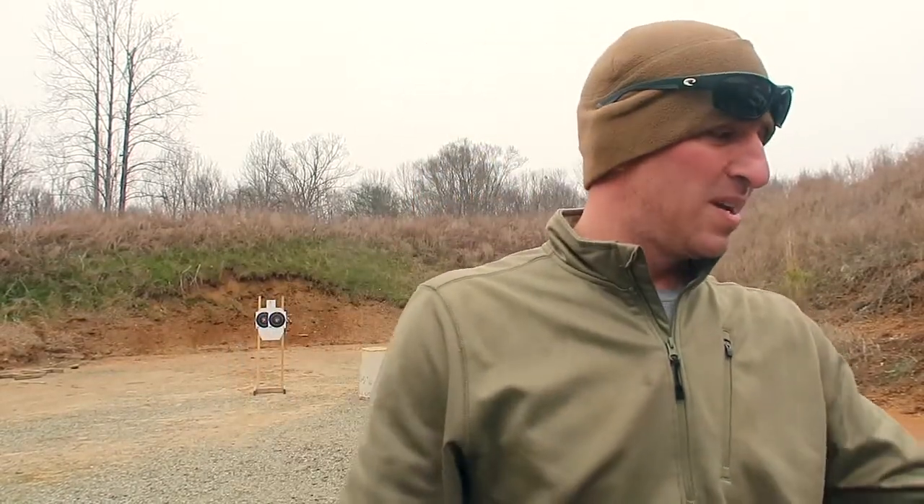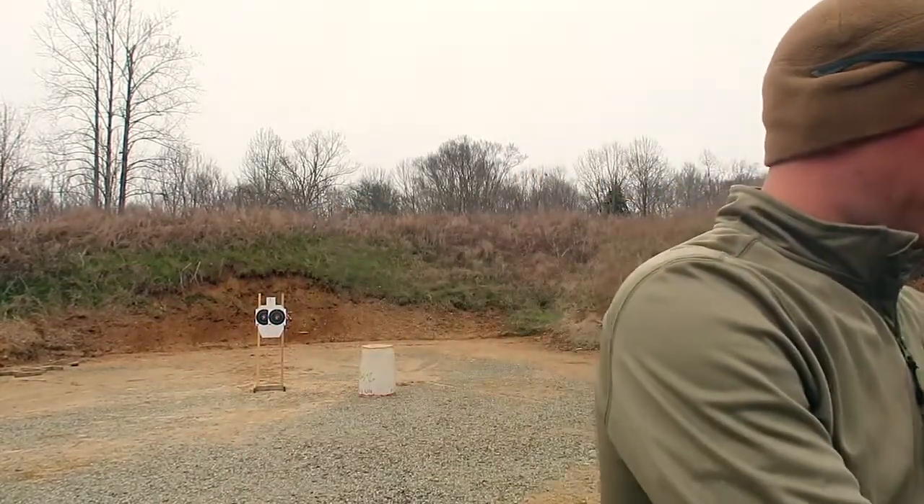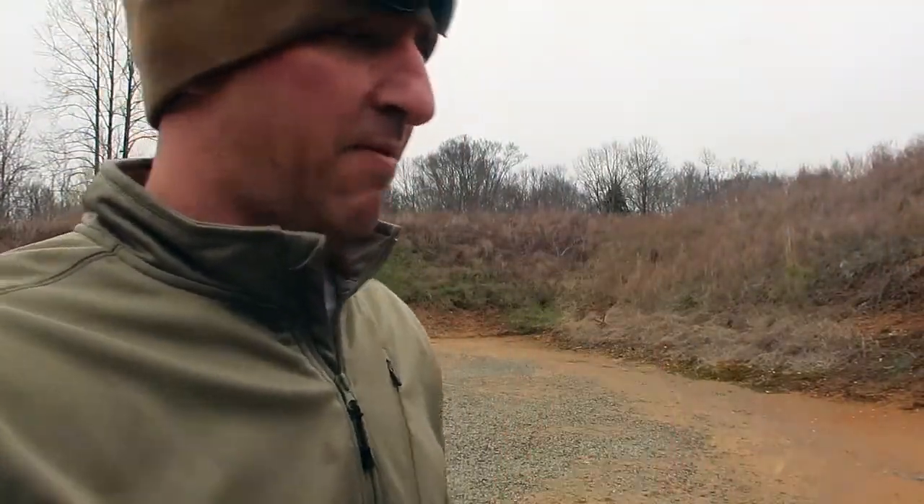I forgot to talk about the sights on the Glock 19X and Sig P320. Both came with night sights, and I didn't have a problem with either one of them. They both performed fine - easy to find target through them, they were nice. No issues with that. I'll give them a tie on those.